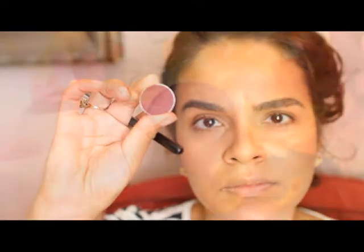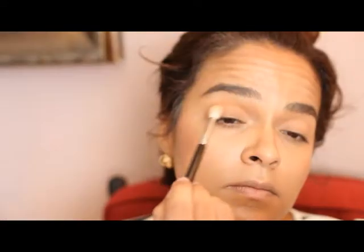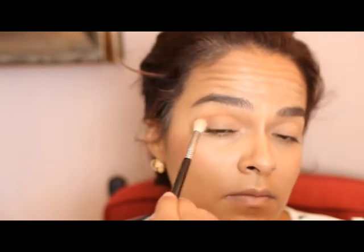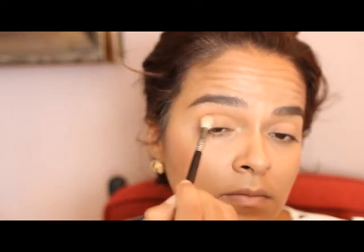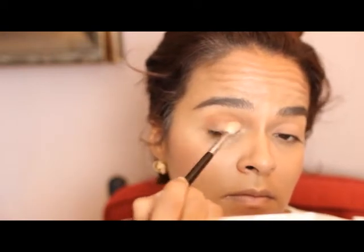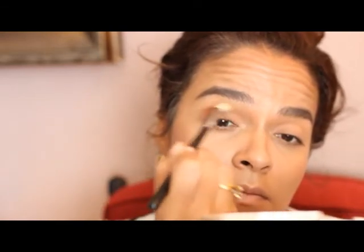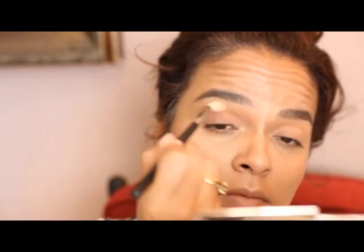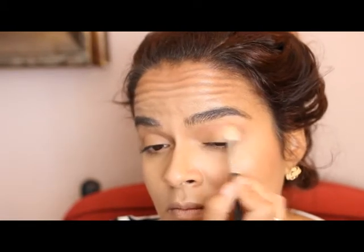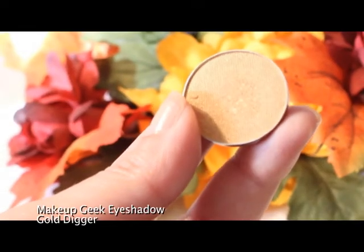The next shadow we're going to use is called Bitten — it's this nice cranberry color. It's super pretty for fall, it blends right into Chickadee, and it's absolutely gorgeous. I'm taking that right into the crease with a big fluffy brush — the same one I used to apply Chickadee. Load up your brush and work it back and forth into the crease. These shades are super blendable, so take your time. Since I'm wearing this for more of a daytime look, I kept the intensity to a minimum.